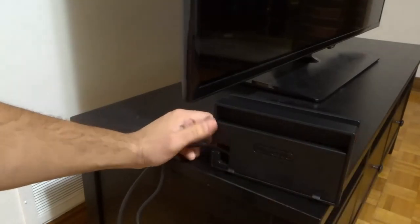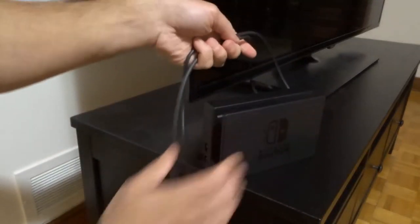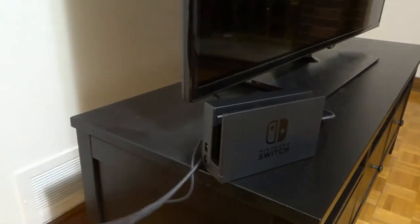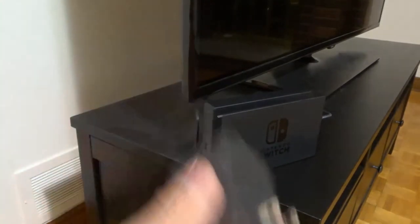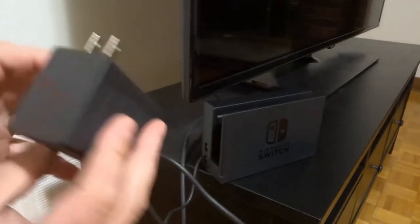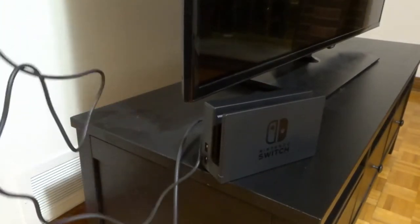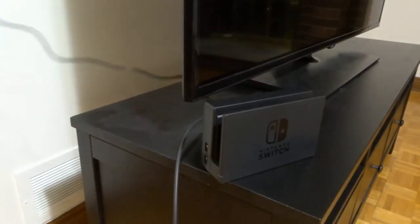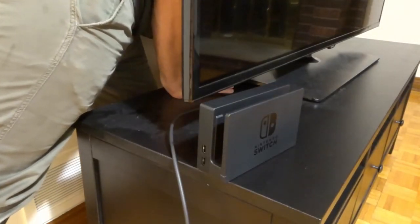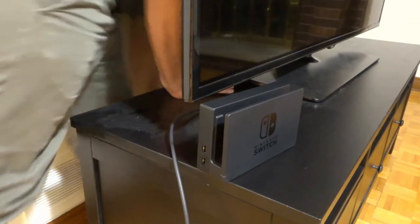Now we're going to flip the flap closed. We'll turn the dock around and deal with the other ends of the cords. Let's unravel the cord for good cord management. The first one we're going to deal with is the power end — this is the AC adapter. We're going to plug this into an electrical outlet. I have a power bar behind the TV. It's pretty simple and straightforward — just plug it in.